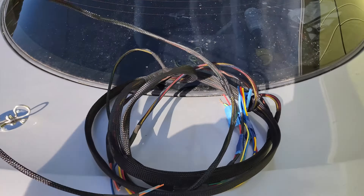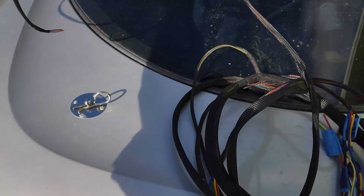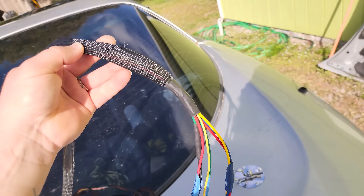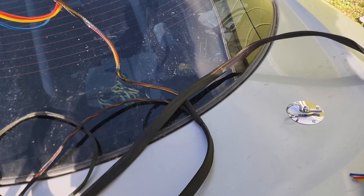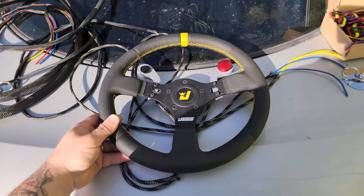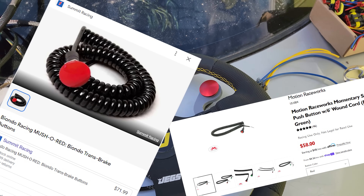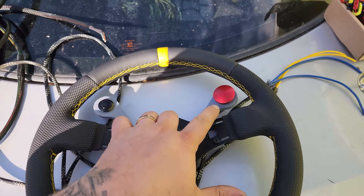Not too bad, huh? Got dome light, trunk lights, compressor power and ground, then the main harness where it's all gonna connect, and our brake lights.